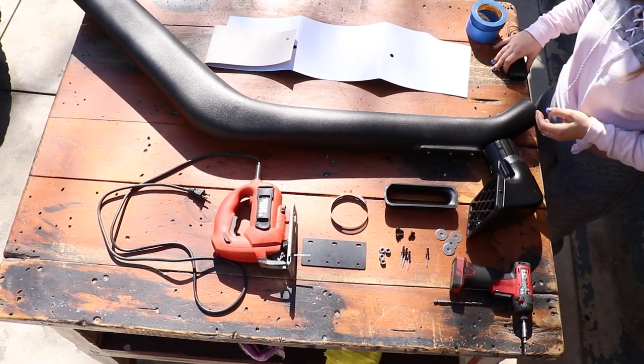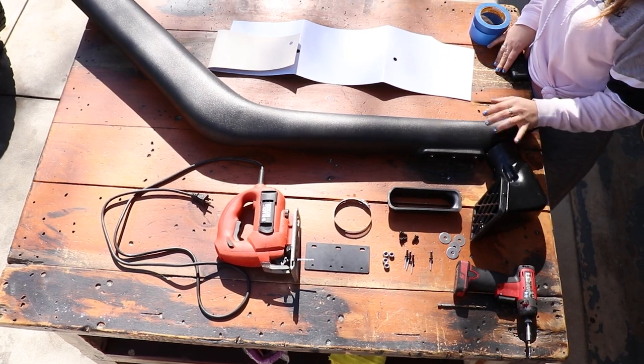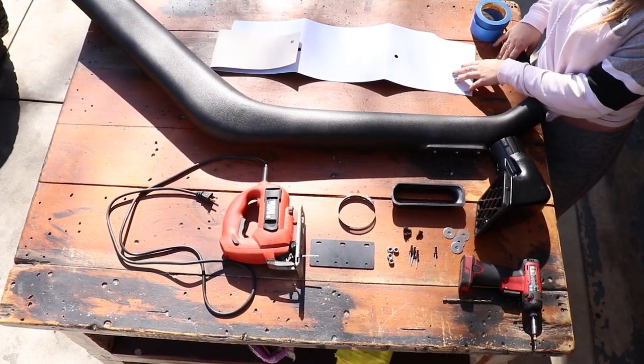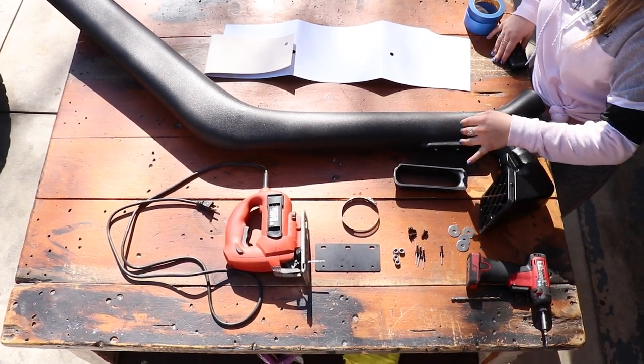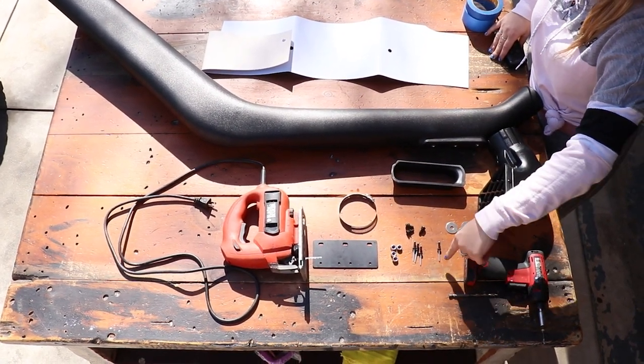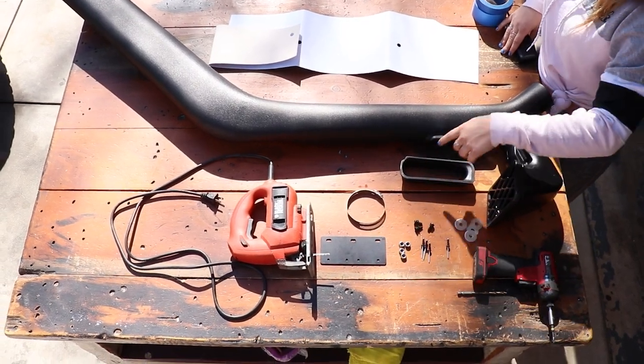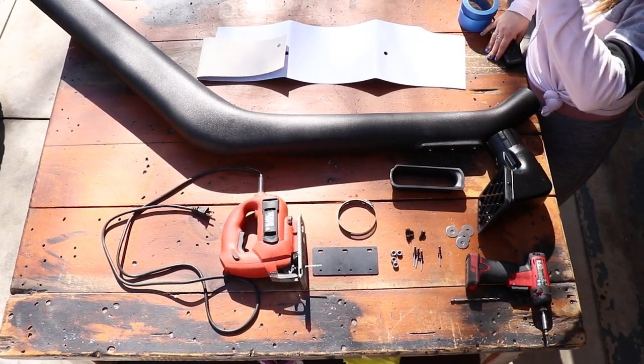What comes in the kit from Amazon is: of course the snorkel, the nose piece, the template which will help you know exactly where the bolts are going to go, this plastic piece — I'm honestly not sure where that goes yet — some washers, rivets, bolts, nuts, a hose clamp, and this plate which I believe goes on the side by the window.